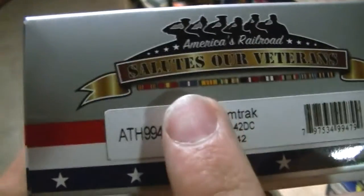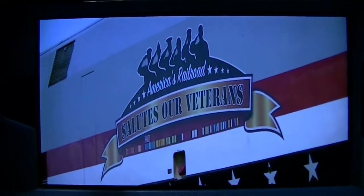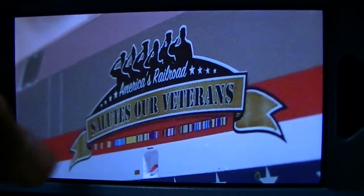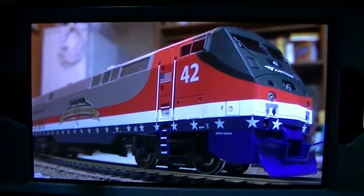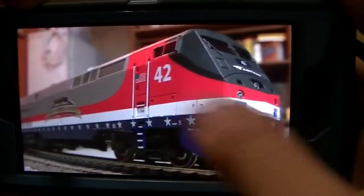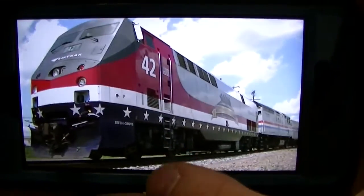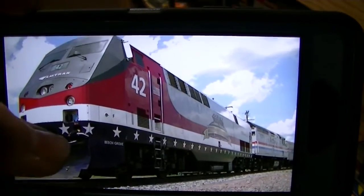One thing I noticed is right above this on the actual unit, there's a small flag — which I'll show here in just a moment. This is from my picture in Galesburg, and you can see right there, there's that flag, whereas on the model that little flag emblem is lacking. But it's still really cool. Here are some side-by-side shots: this is the model, and this is the actual one in Galesburg. This was the exhibit train, so that's where I saw it. It was really cool.